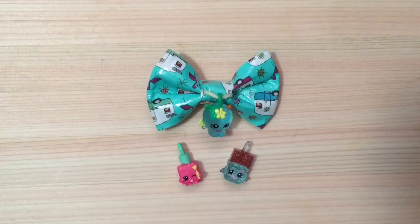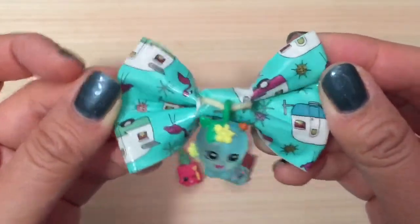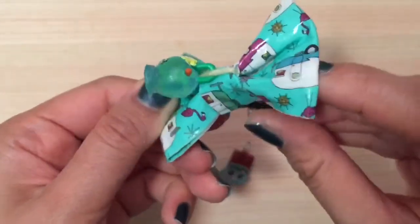Hi boys and girls, it's Queen Bee from Honeybee Toys, and today I'm going to show you how to make these super cute duct tape Shopkins bows. These are hair bows that clip onto your hair, and they're really easy to make. So let's get started!